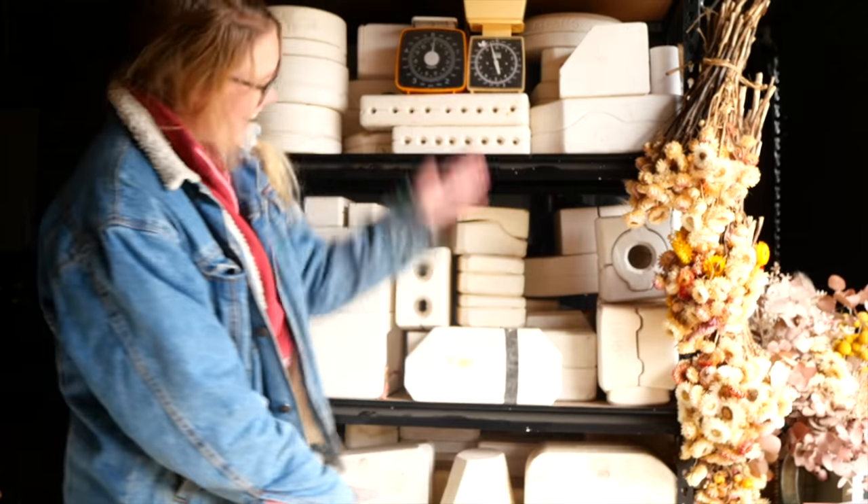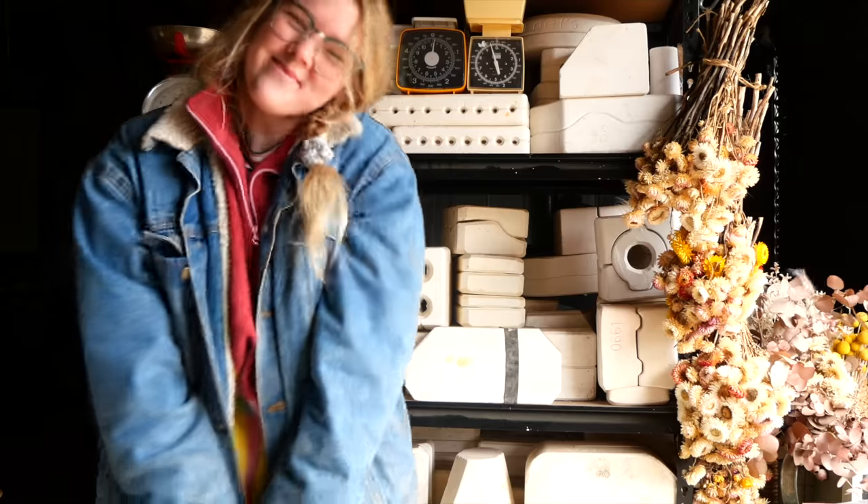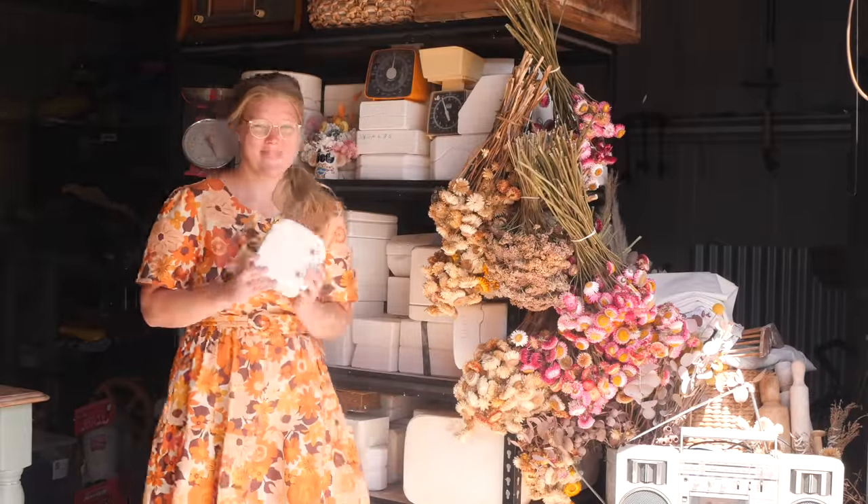Hello everyone, my name is Shelby and this is the series where I reveal what is inside these mystery pottery molds I found on Gumtree. Hello and welcome to Mold 71.